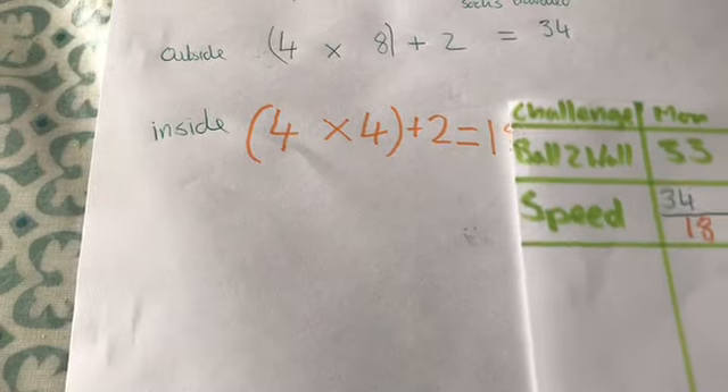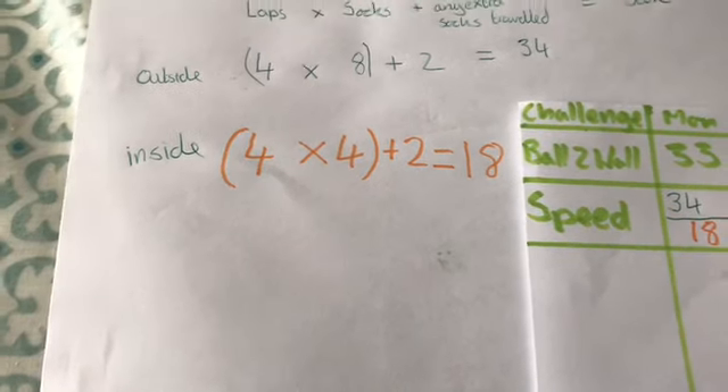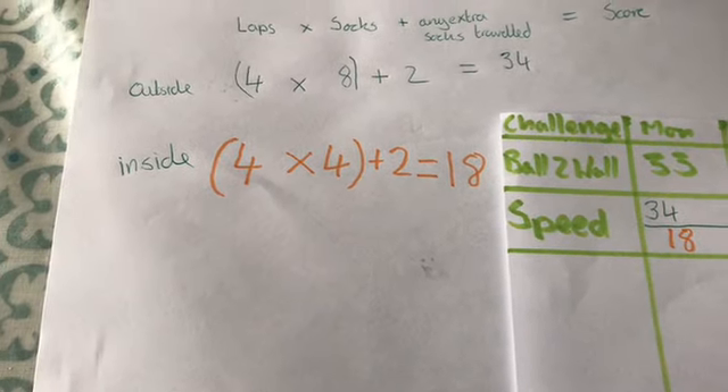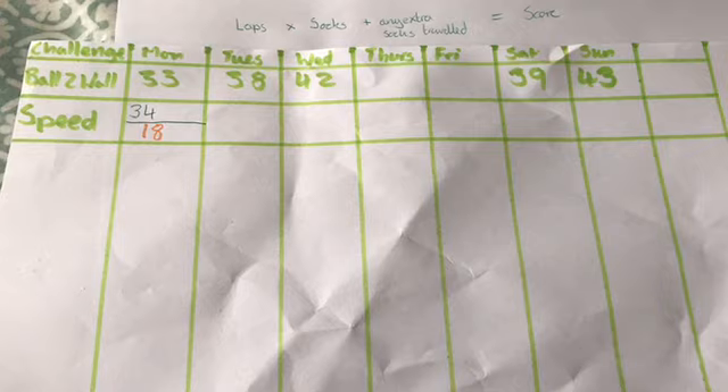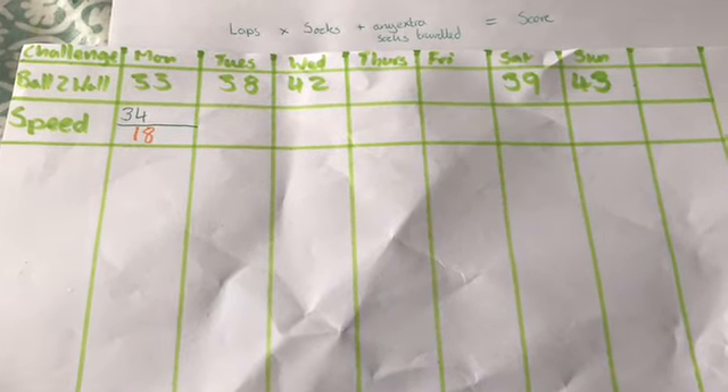How will you do at this week's challenge? Will you be able to do a full seven days of the speed challenge? I'd love to find out. See you soon, Hill Avenue!